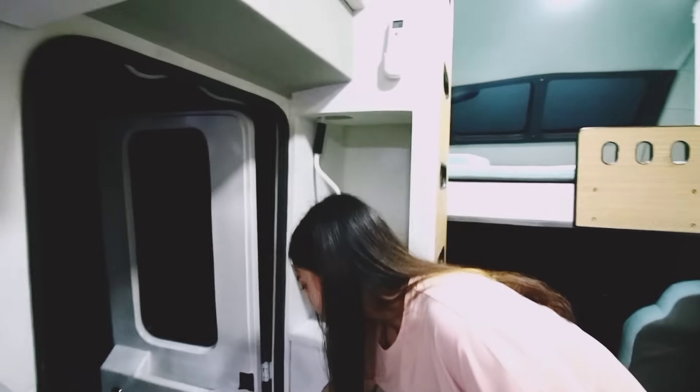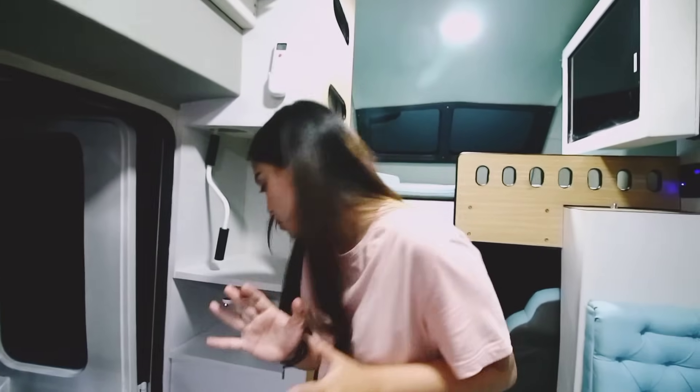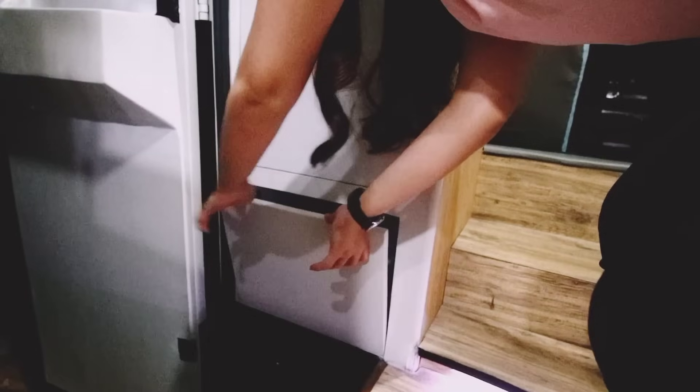Selain itu, biar rapi juga, untuk naruh sepatu-sepatu ini sudah ada tempatnya loh. Ini untuk naruh sepatu-sepatu, jadi rapi banget.